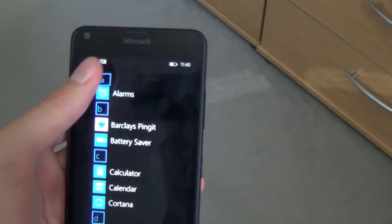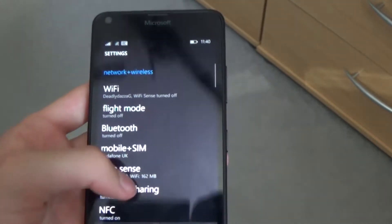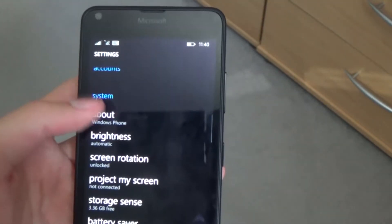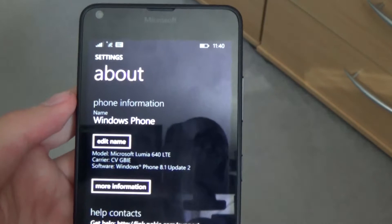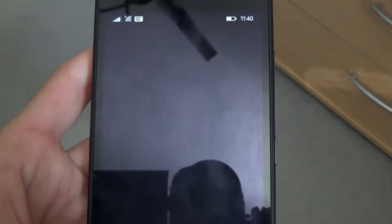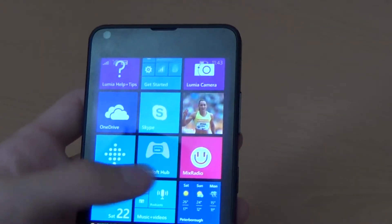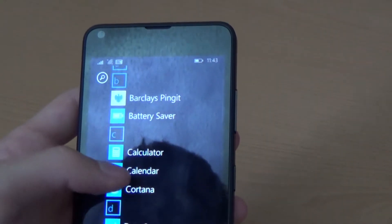Let's start off with the operating system. This phone runs Windows Phone 8.1 Update 2 and also has Lumia Denim inside as well. The phone itself is around 141mm in height, 72.2mm width and 8.8mm in thickness, which means the phone is not so bulky.